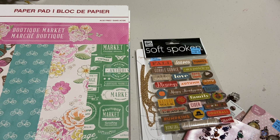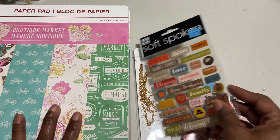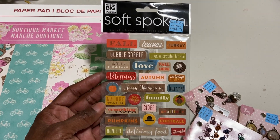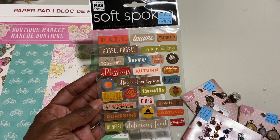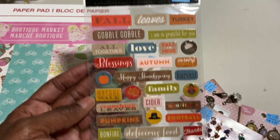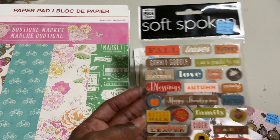So I am so happy. I just went straight down the clearance aisle, got the paper pads, and then ran across the clearance aisle and found some of these goodies. This is Soft-Spoken Embellishments — I like to call them epoxy stickers — and they're all fall related. They look like they'll go with any fall collection I have.